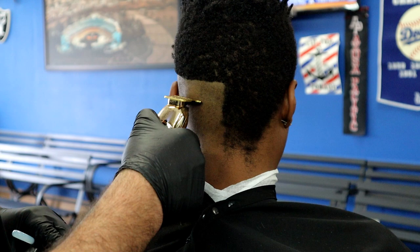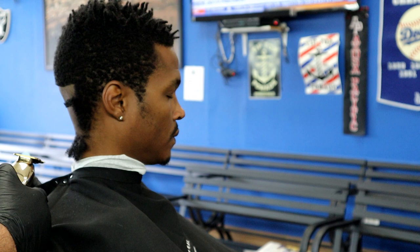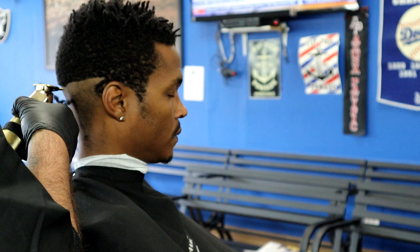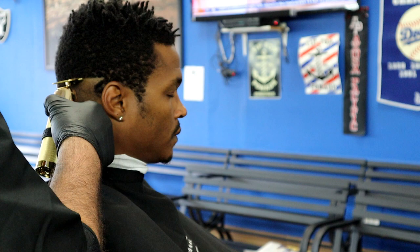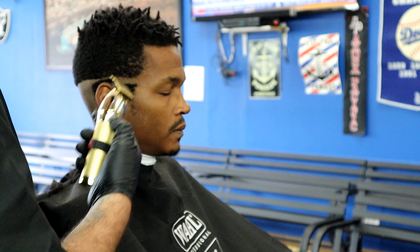What we're going to use on this fade mostly is detachable blades. Whenever I do ethnic hair I usually use detachable blades — the hair is so tight and curly that the detachable gets it nice and tight and leaves it a little smoother. The way I cut is in sections: standing behind the client, I do the left side first, then the back, then the right side. I'm just creating a zero guideline all the way around, nice and even.